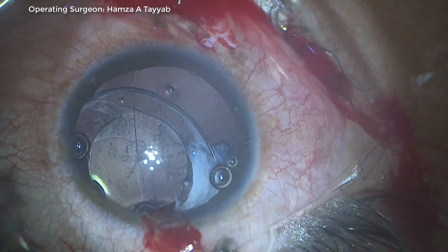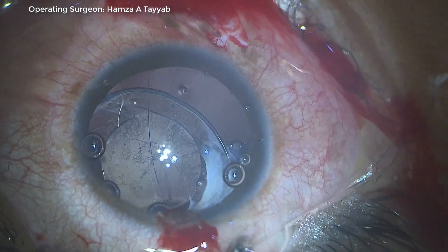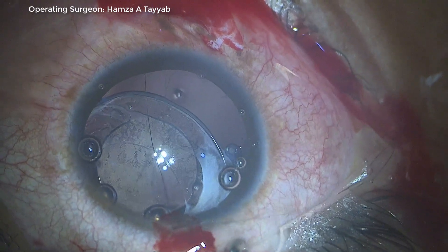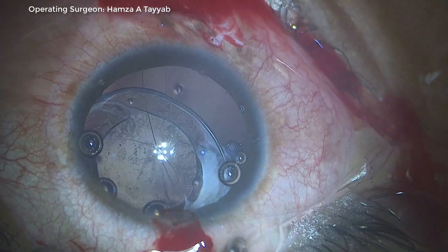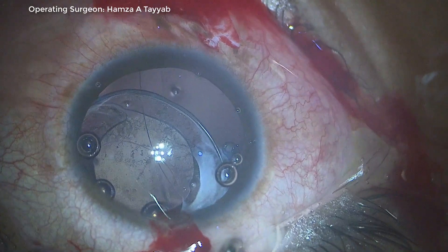I pass one thread behind the CTR, and my plan is to pass another thread of this double-arm 10-0 Prolene suture above the CTR so that it can pull the CTR inferiorly.